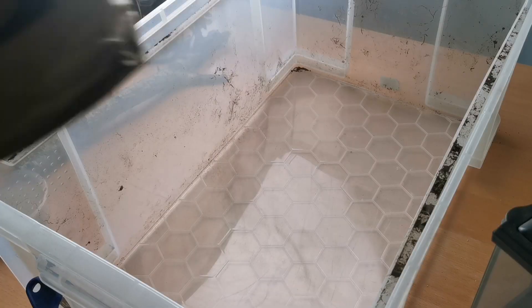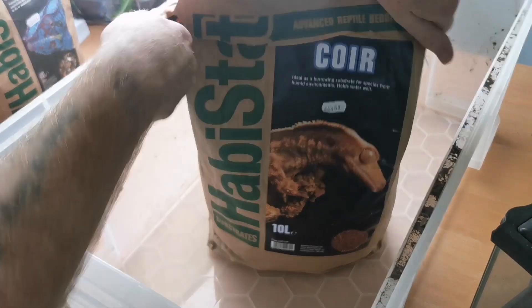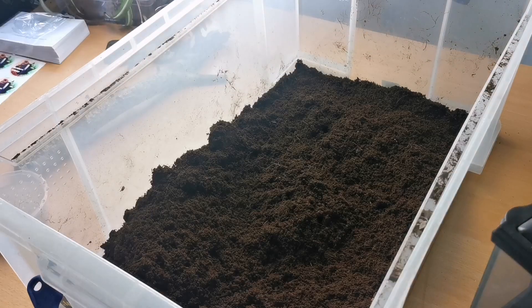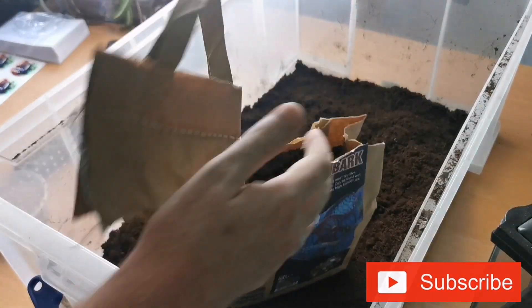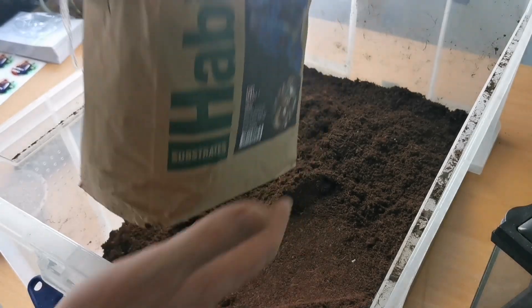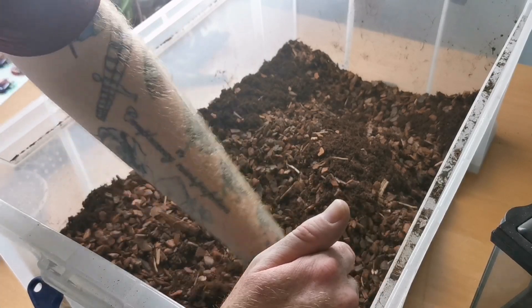Shall we start to make it? First of all, we'll need to add in the CocoCore with our trusty knife. Next up, the orchid bark. This just adds a little bit of structure to the actual substrate and stops it compacting down very quickly. It also helps retain a bit of humidity, and you can get with this the proper humidity cycles.